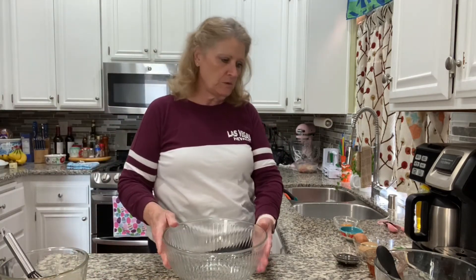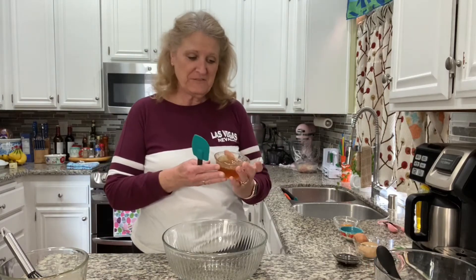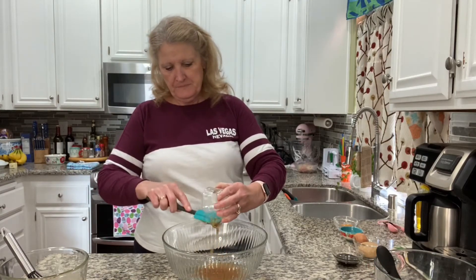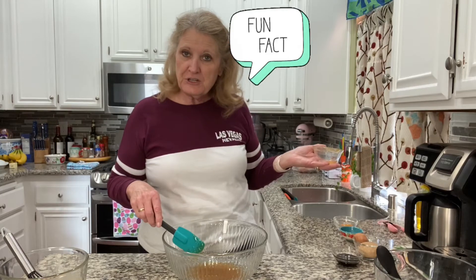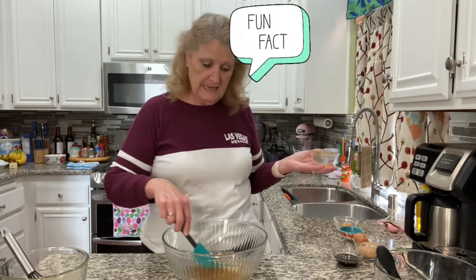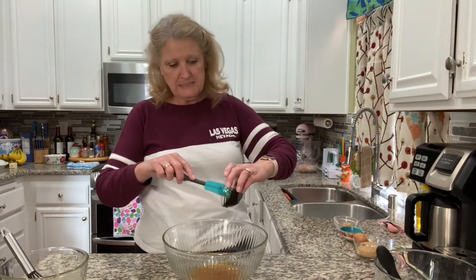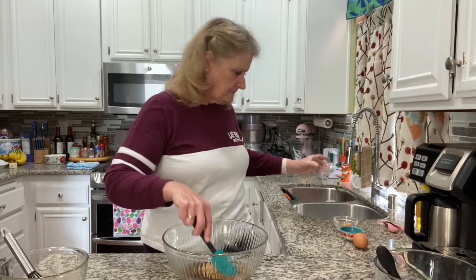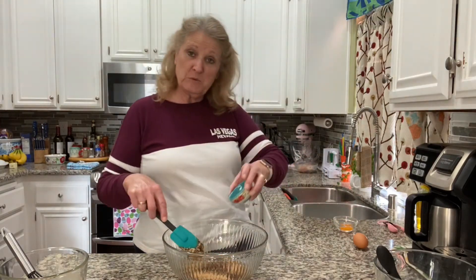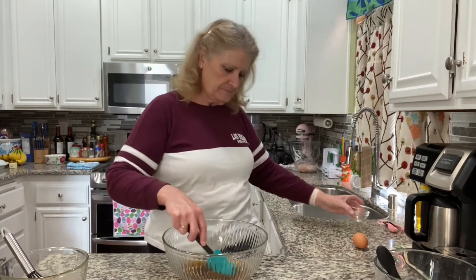Now in our bigger bowl we're going to start with our wet ingredients. I have a quarter cup of regular vegetable oil and a half a cup of honey. Did you know honey never goes bad? They found some in King Tut's tomb, like three thousand years after King Tut was mummified and the honey was still good. Two tablespoons of molasses — if you don't have molasses you could use dark corn syrup. One third of a cup of brown sugar, one teaspoon of vanilla, one tablespoon of grated orange zest, and one egg at room temperature.